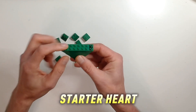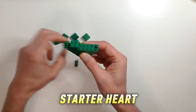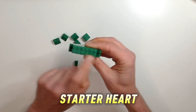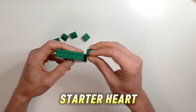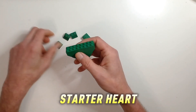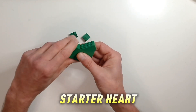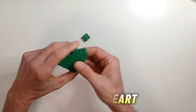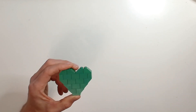Now we're going to put three green 2x2 bricks across, and on these two studs on each side we're just going to put a 1x2 brick there, because we're going to be coming around. And we've got four 2x2 slope bricks back to back, sloping in towards each other — and there is your Starter Heart!